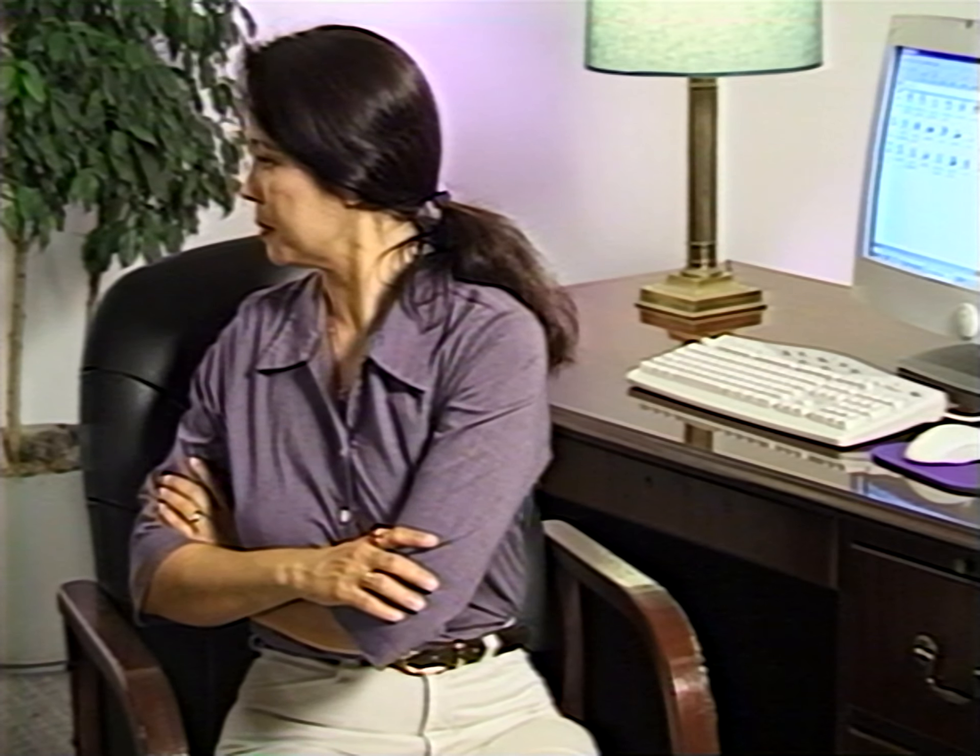This exercise is called the washing machine. It may make you look a little ridiculous, but it's a very effective exercise for strengthening the muscles of the lower back. From a seated position, place both feet flat on the floor, clasp your arms together in front of you, and simply twist back and forth — first to the left, then to the right. Repeat so that you have twisted to the left and right a total of five times each.